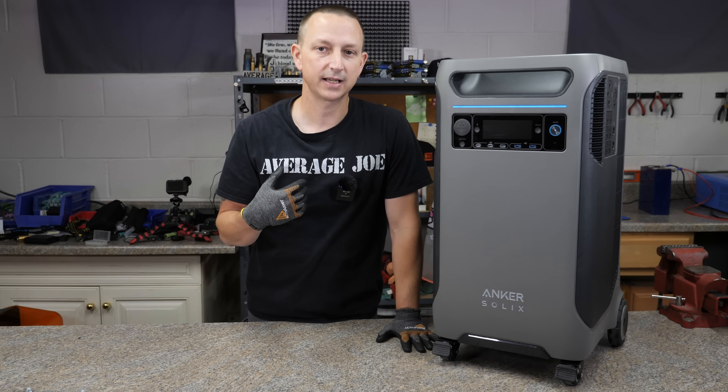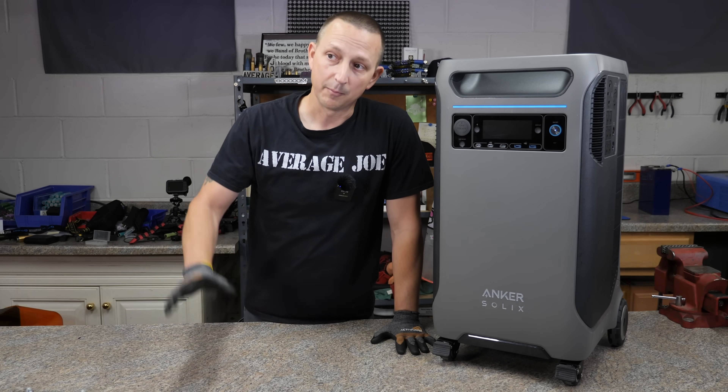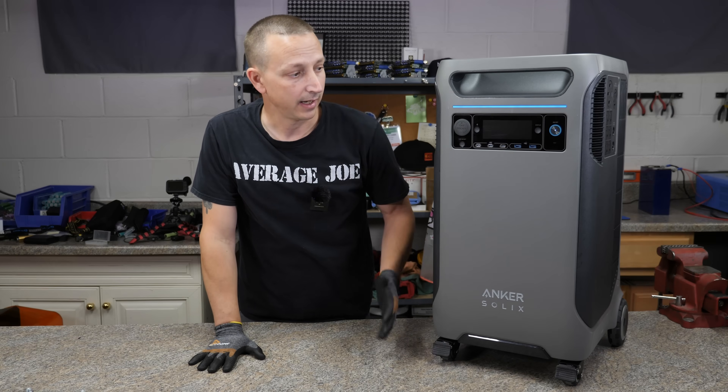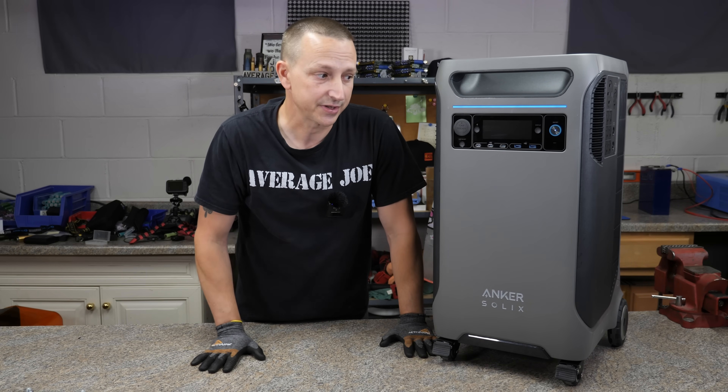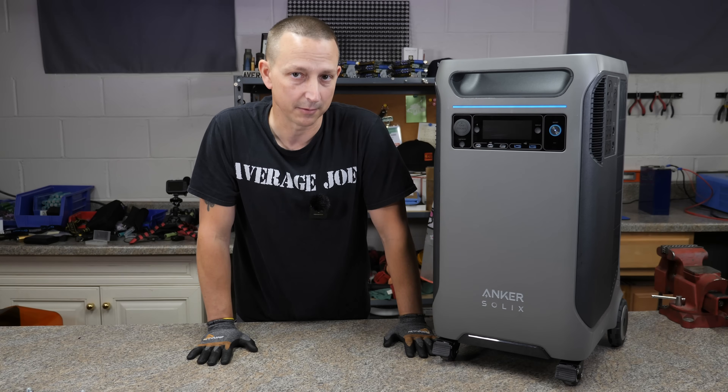That's how we're going to be testing it out today. We're going to simulate a blackout, power my entire house, and basically see how it handles. Can you actually use this as a whole home battery backup system?